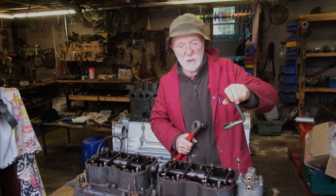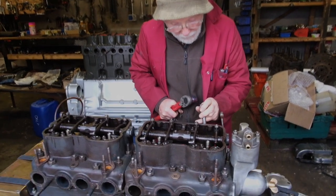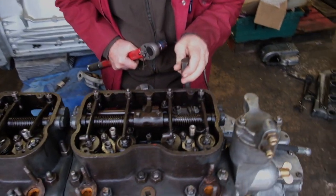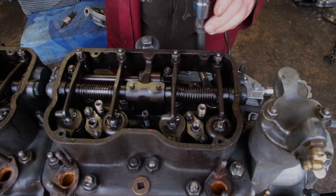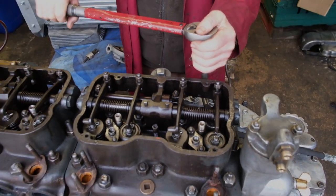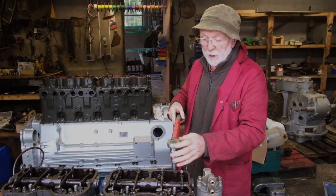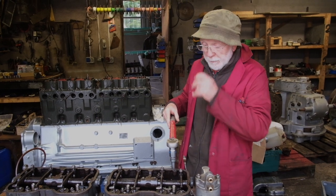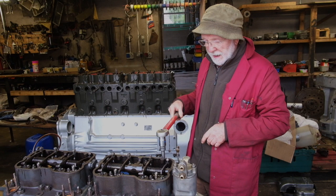Now we can get onto these nuts here no problem using a conventional socket and a conventional torque spanner. But there are some nuts in here that we can't get a spanner into, so we have to use this special adapter here. It goes in through the lovely Gardner window and locates on the nut. We can then put on our torque spanner and torque it up. I can't actually show you the torquing being done at the minute because this head has already been torqued — that's maybe a subject we'll come to in the future.